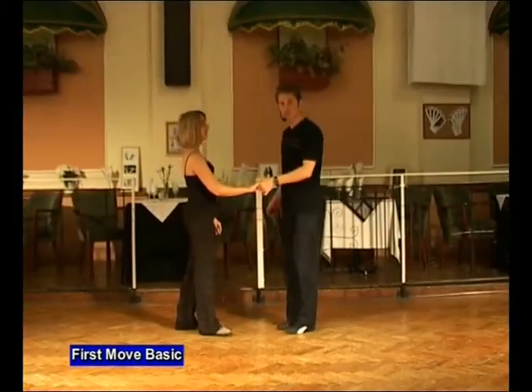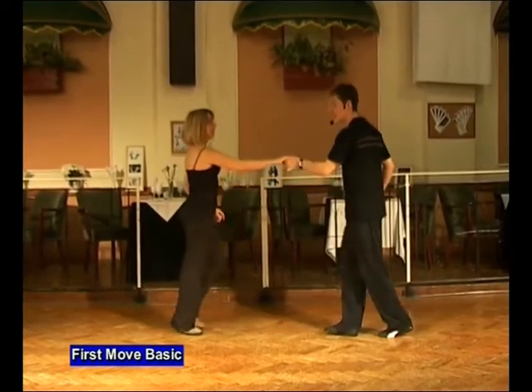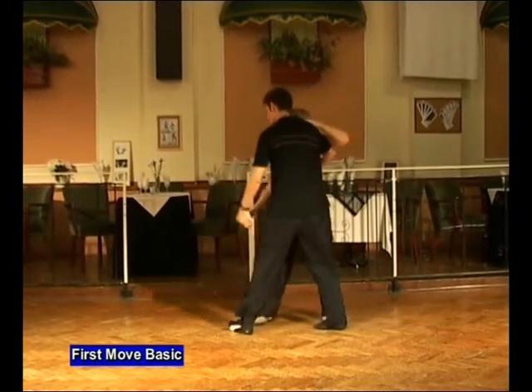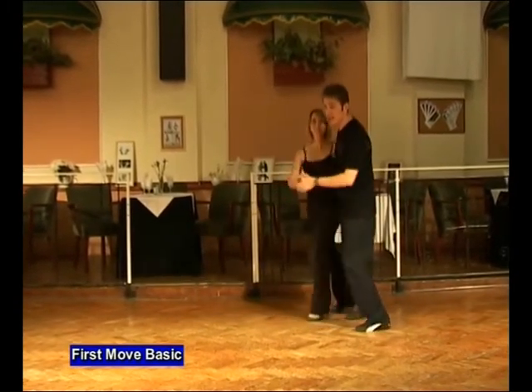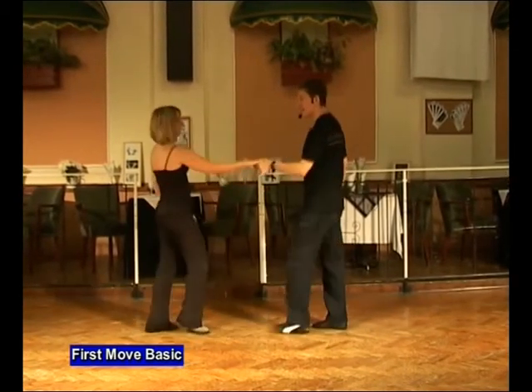To a count, it looks like this. Go seven and eight. Back, in, twist, forwards, back. Twist, forwards, back. Twist and in, underneath and face, return and back.